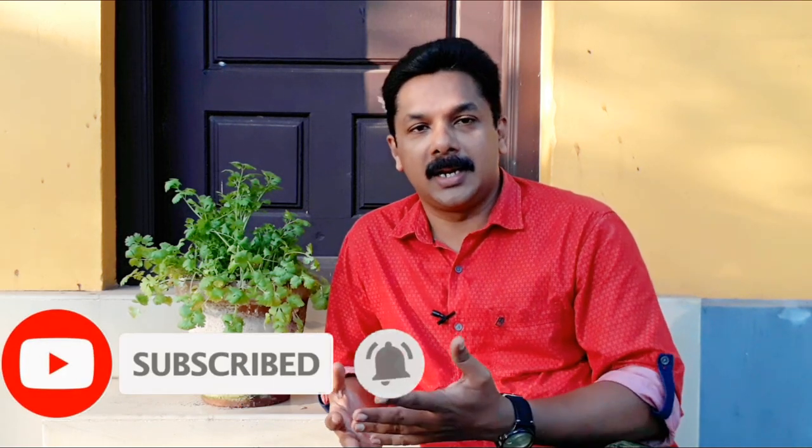If you like this video, don't forget to subscribe to our channel, like this video, and don't forget to share this video.